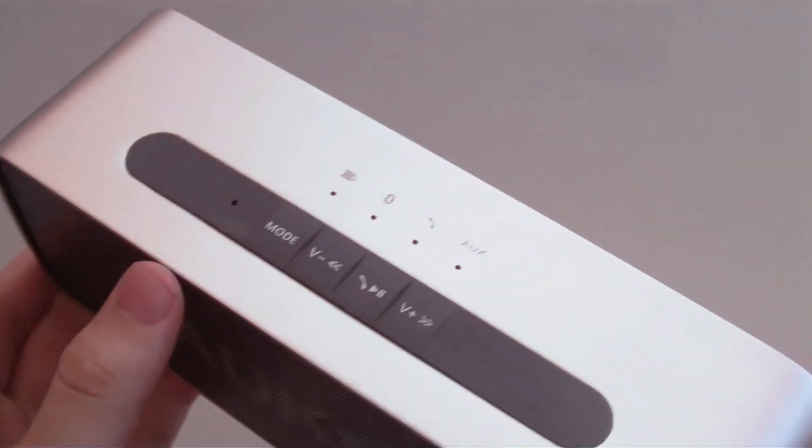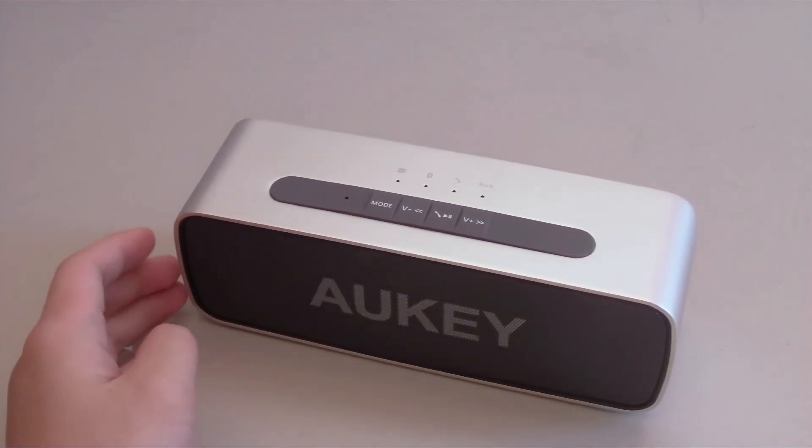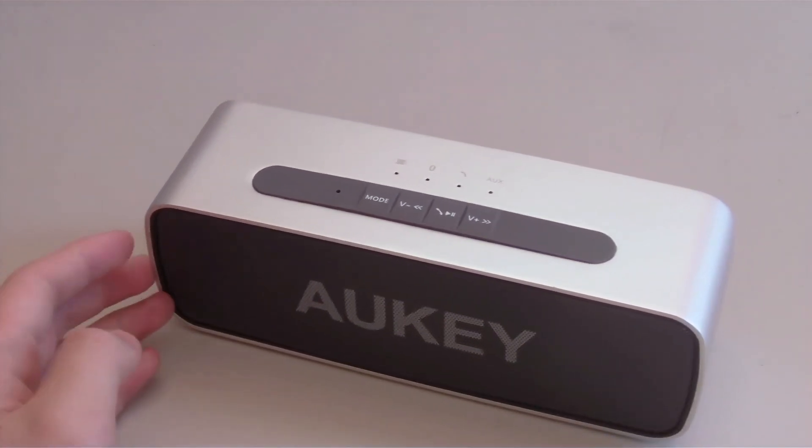I've just paired my device with the speaker, so I'll play a song to test out its sound quality. Please let me know in the comments below what you think of the sound quality.